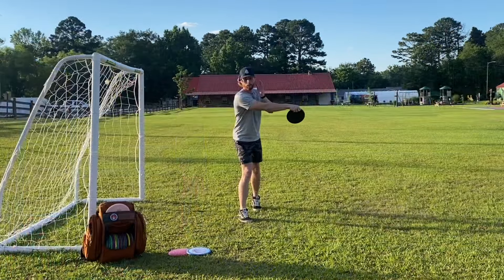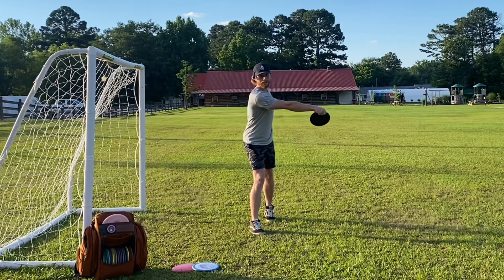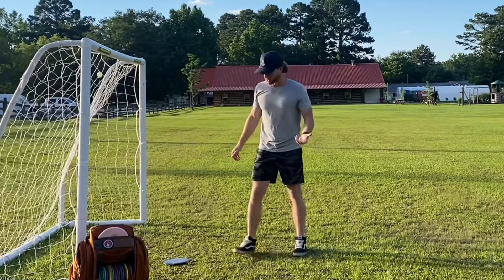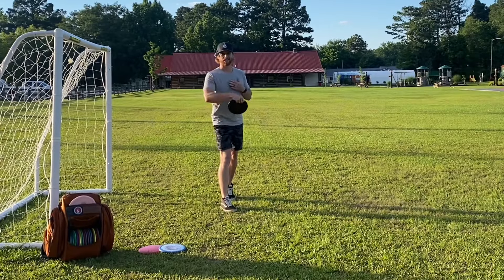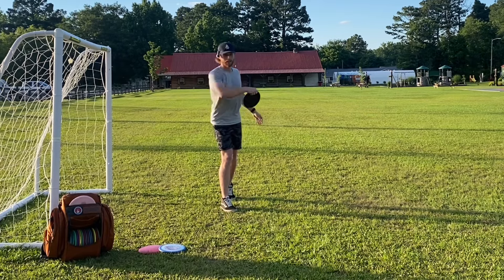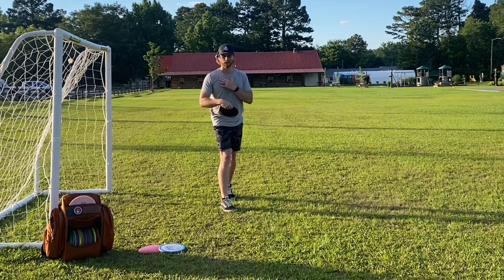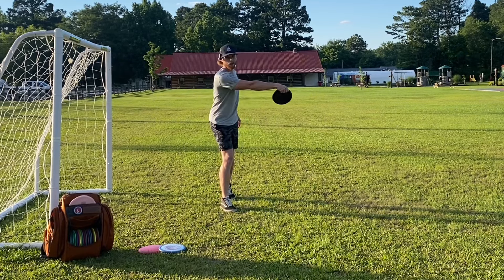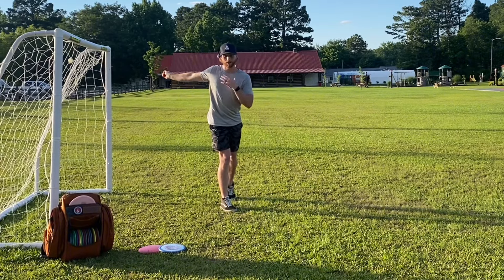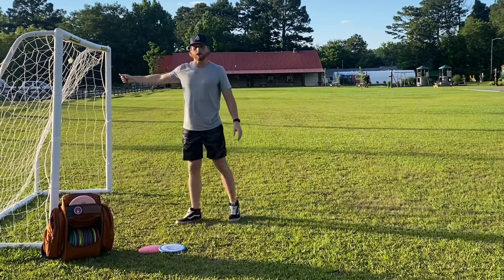From this stance, coil your shoulders as if you're about to throw the disc, then keep your head focused dead straight in front of you — possibly even looking a little bit down — and then pull the disc through. In this stance it forces you to get your arm ahead of your shoulders, and you'll notice my head, shoulders, and chest stay parallel to the camera while my arm gets way further ahead.